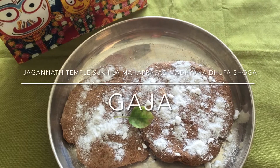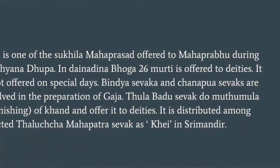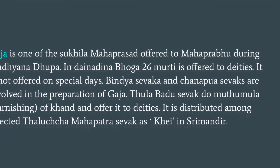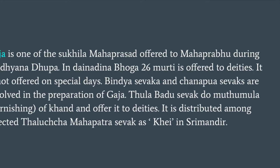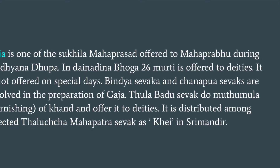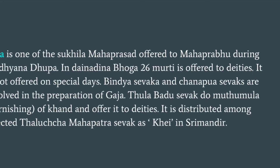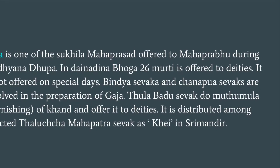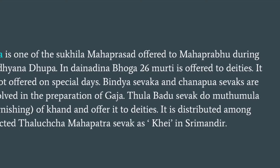Today I will show you Jagannath Temple Sukhila Mahaprasad Madhyana Dupa Bhoga — Gaja. Gaja is one of the Sukhila Mahaprasad offered to Mahaprabhu during Madhyana Dupa. In Dainandina Bhoga, 26 murti is offered to deities. It is not offered on special days. Bindya sevak and Chanapuva sevaks are involved in the preparation of Gaja. Tula Badu sevak does mutmula or garnishing of khand and offers it to deities. It is distributed among selected Talucha Mahapatra sevaks as khai in Srimandar.